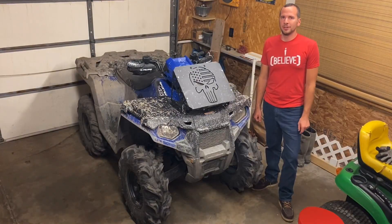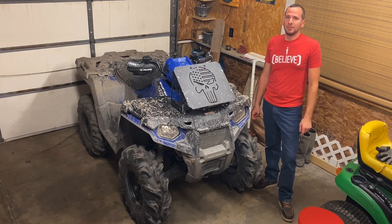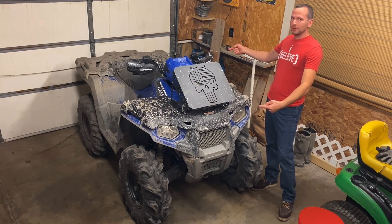What's up guys, Chris here from the CNJ Mud Co. If you think you need to go out and buy a $10,000 machine to have fun in the mud, you're wrong. We're doing it here with our Sportsman 450.